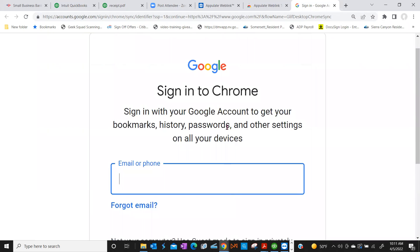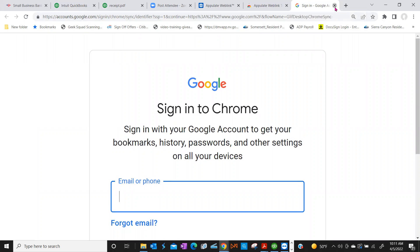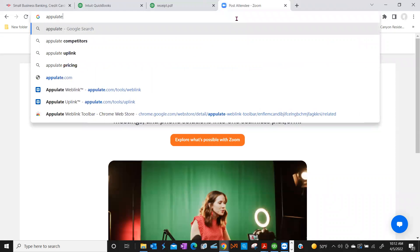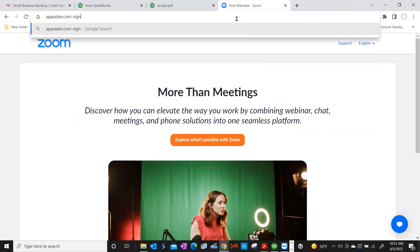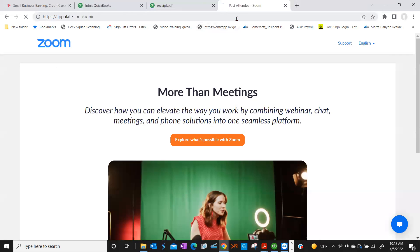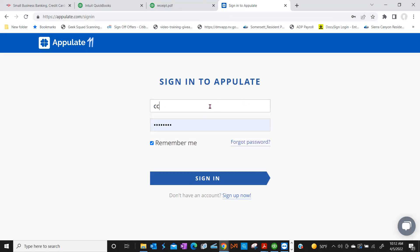I do have a Google account but I don't want to do that right now. That's fine. So that's how you do the download. Once you review this video and go back to do the WebLink, it'll be there on how to do the download. So if you log back into Appulate — just type in Appulate.com slash Simon — perfect, there we go.